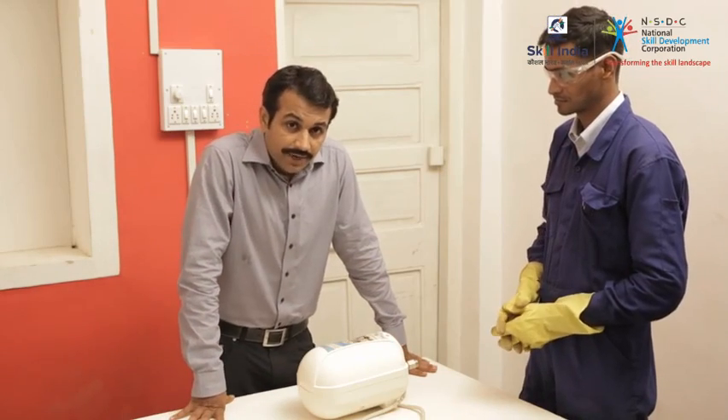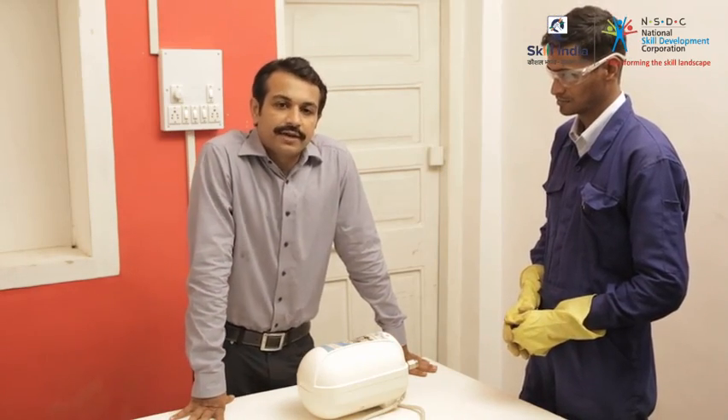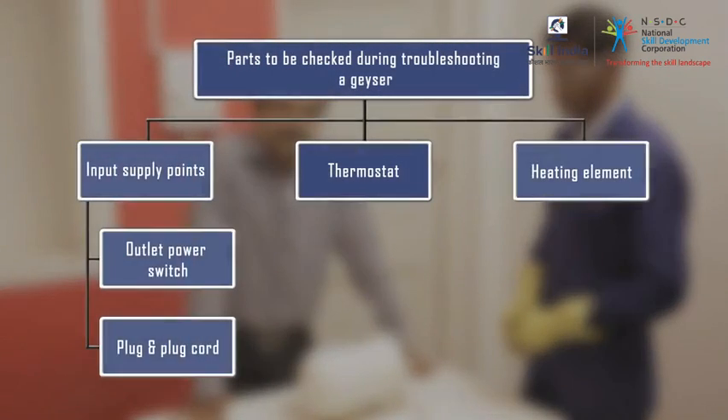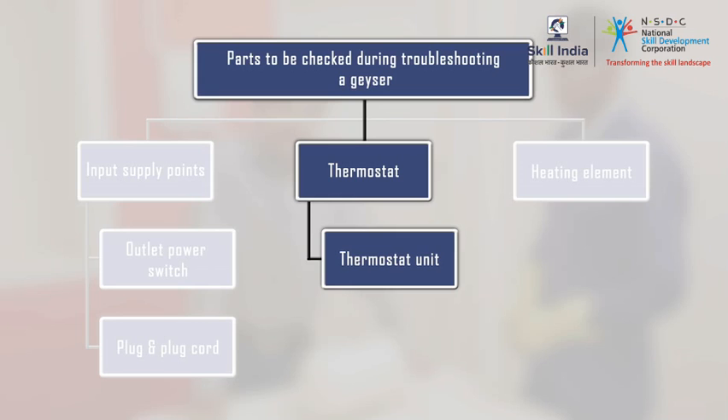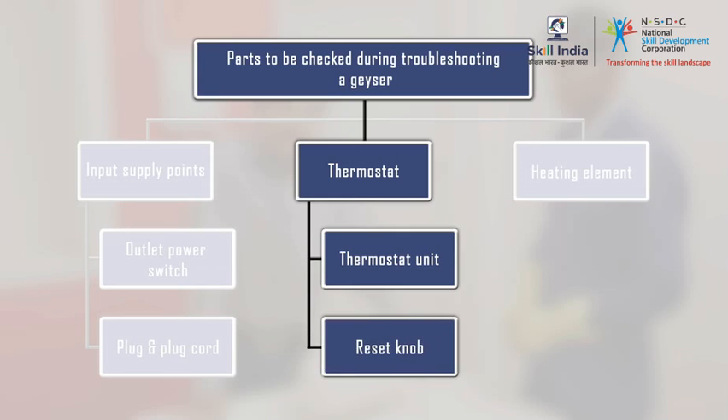Friends, the customer has complained that the water is not heating enough. The causes could be in the thermostat. The thermostat unit itself may be faulty, or the thermostat setting is incorrect. Let us check the thermostat unit.